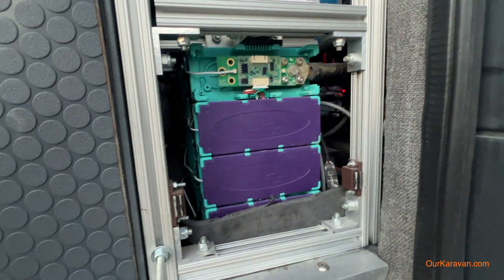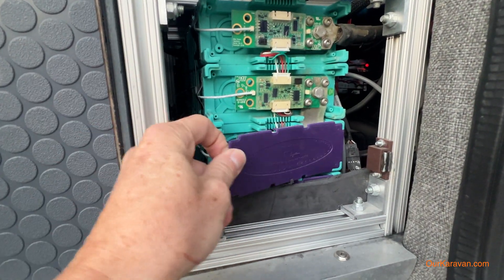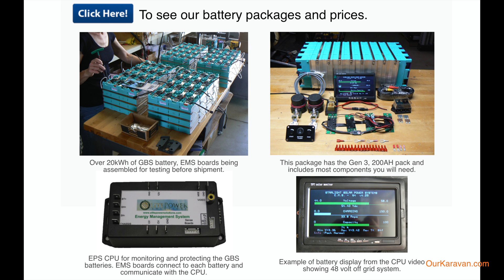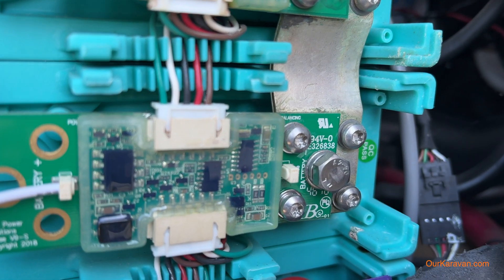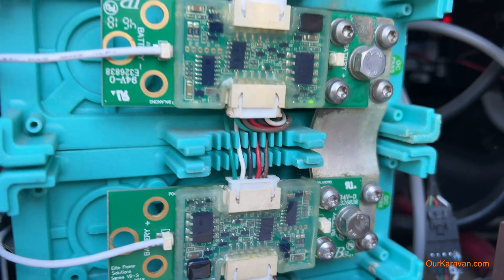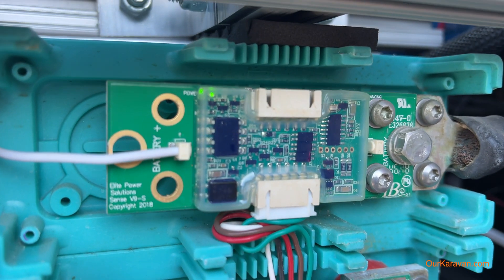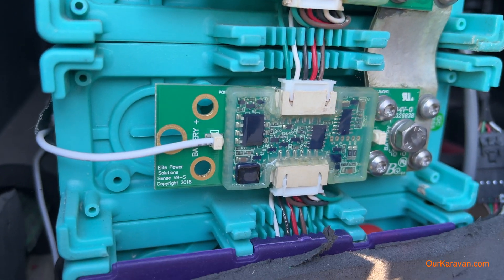Let's begin by showing you just how far lithium battery tech has come since we purchased this battery in late 2016. This was an $1,800 200 amp hour battery, and there were just a couple of lithium battery options available at the time. It features these balance boards that were externally mounted across the four cells of the battery. We've had to replace these balance boards several times due to external corrosion on the boards, which eventually led to component failure.